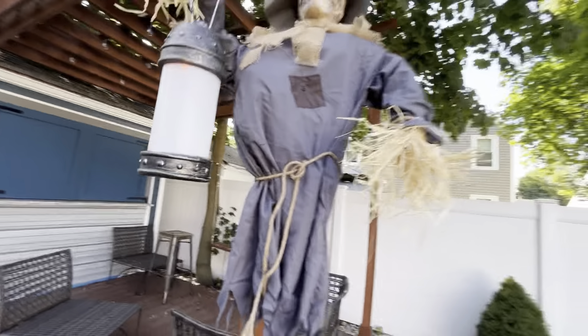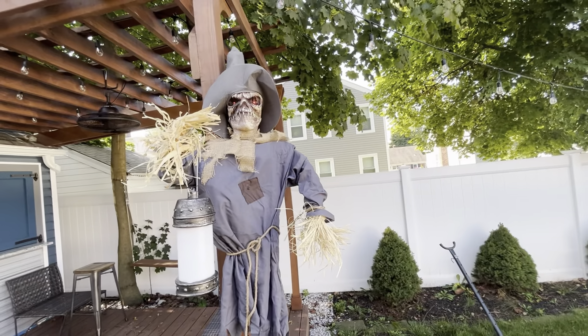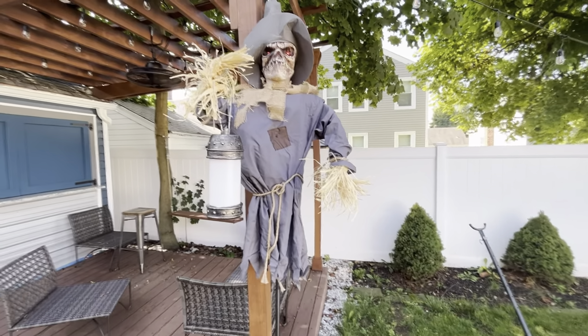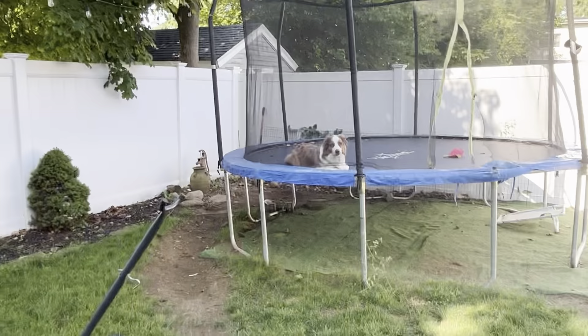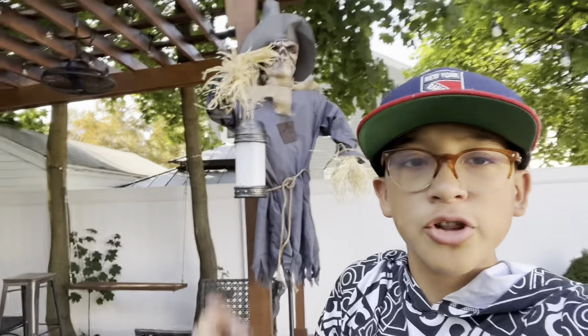Let me see if he does another thing — I'm pretty sure it's the same. "Enter beware, for it's Halloween. Come in, if you dare." There's my dog. But anyways, that was the setup of Lantern Jack — pretty good, pretty good setup.